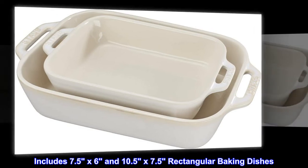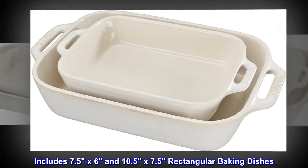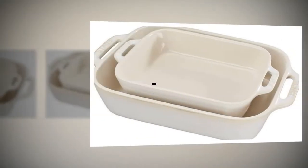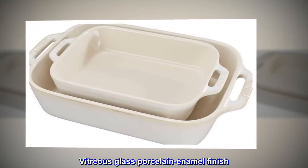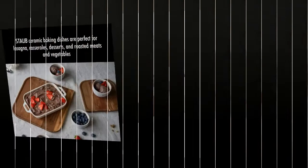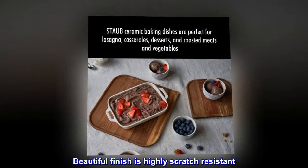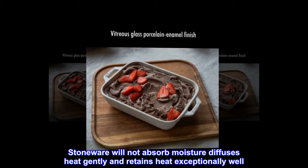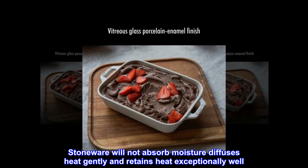Includes 7.5 x 6 and 10.5 x 7.5 rectangular baking dishes. Vitreous glass porcelain enamel finish — the beautiful finish is highly scratch-resistant. Stoneware will not absorb moisture, diffuses heat gently, and retains heat exceptionally well.